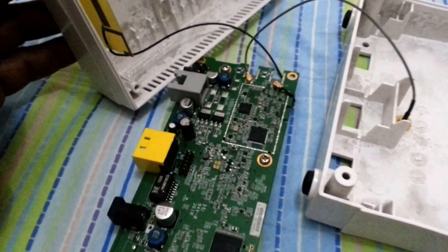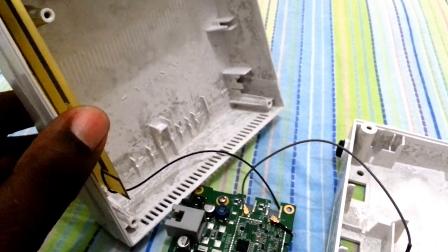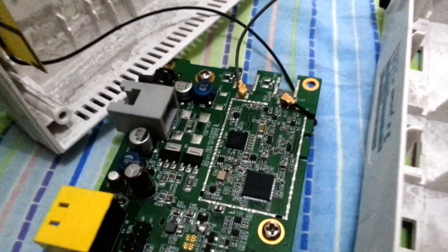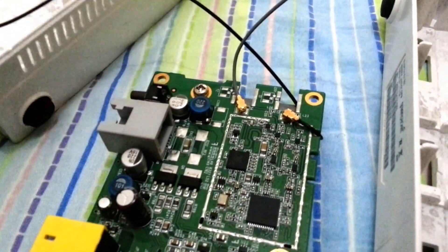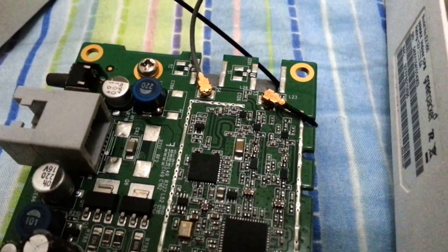We're going to then remove the circuit board and remove one of the antennas. This is one of the antennas — the other one is on the other end. We're going to remove one of those antennas and then unplug that antenna from the circuit board — those are the antennas here.